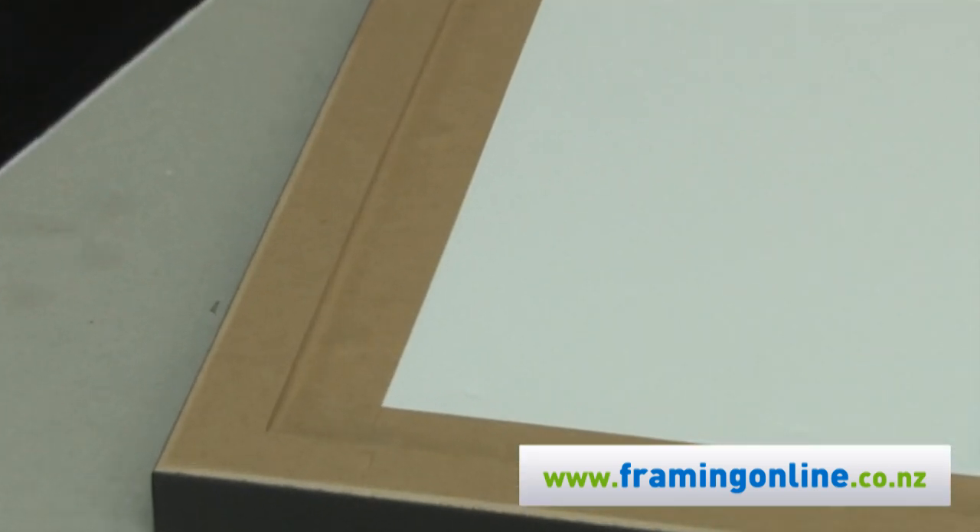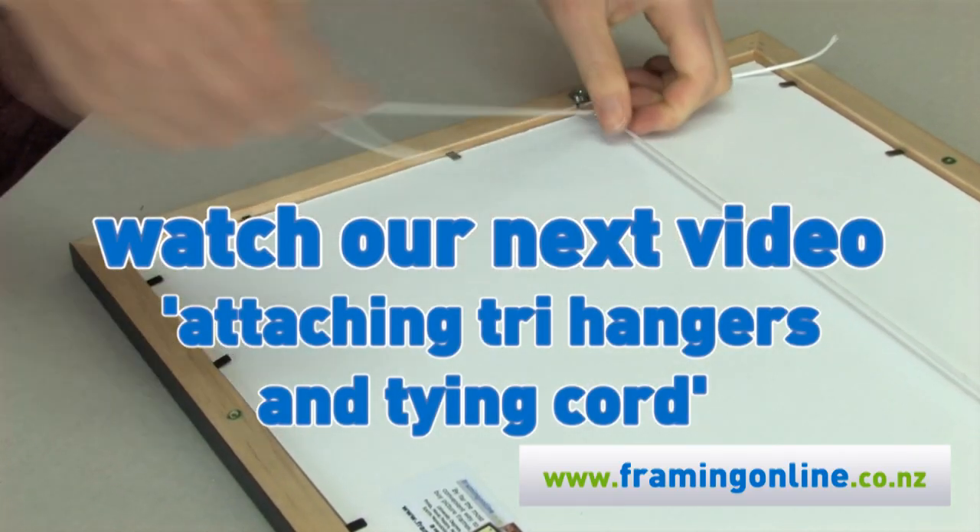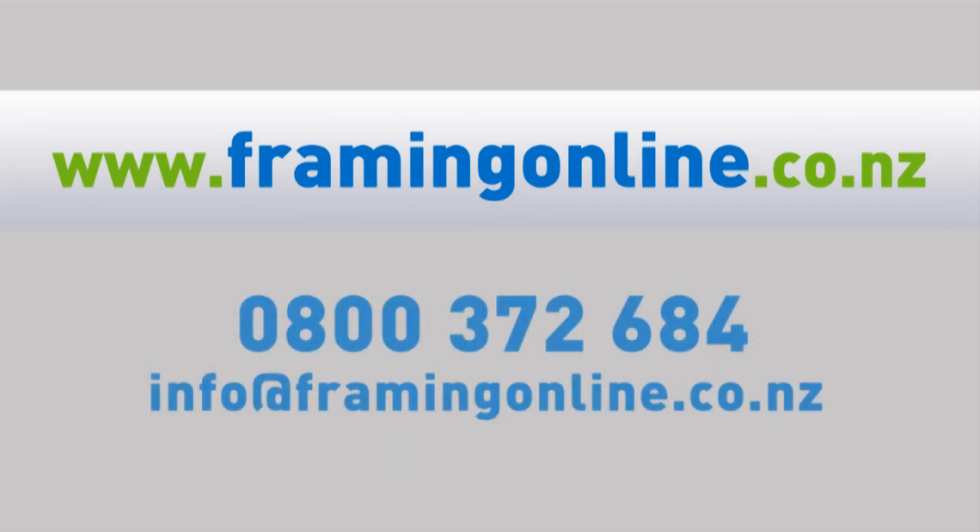That looks great. If you have any queries, don't hesitate to call us or email us at framingonline.com.